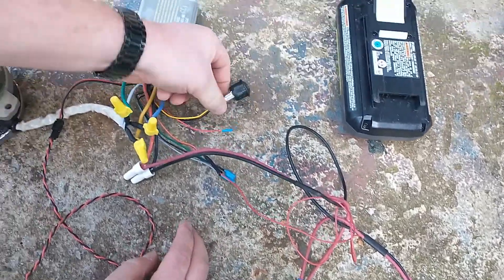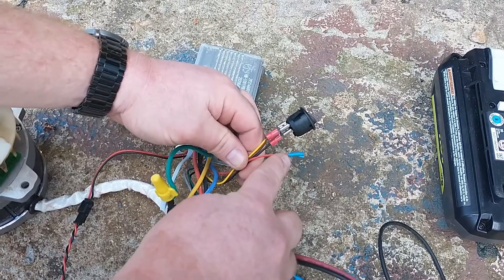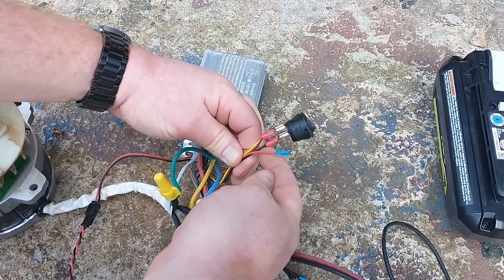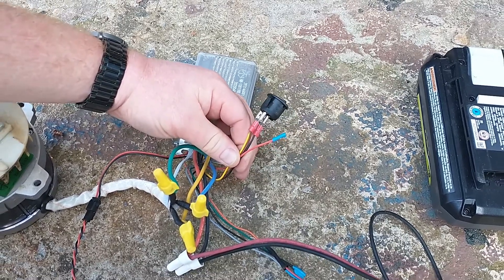There's also a four-wire set here. Your red wire connects to nothing at all. Your yellow and brown connect together, and then they attach to the black. That's what turns the main system on and off.